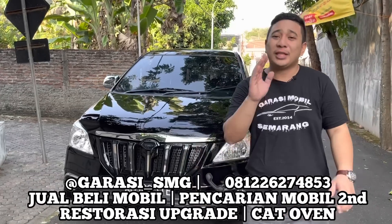Setelah lebaran kita sudah ada antrian sekitar 20 mobil. Jadi untuk bulan Mei setelah lebaran, Juni sampai Juli itu sudah full booking dan sudah full antrian. Buat teman-teman yang mau masukin ke workshop Garasi Mobil Semarang, bisa dimasukkan setelah bulan Juli — mungkin bulan Agustus bisa antri di tempat kami.